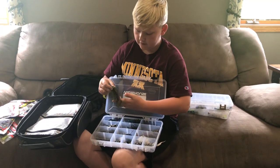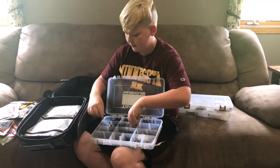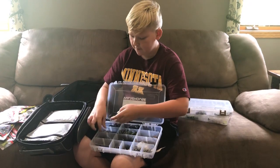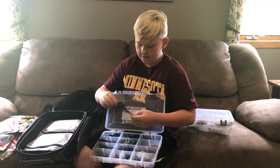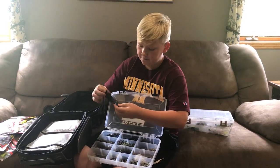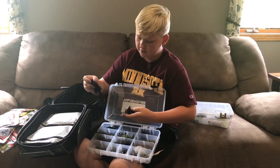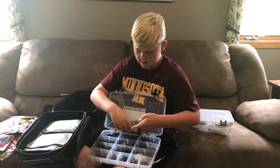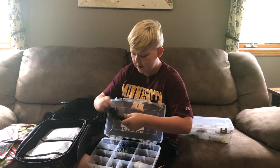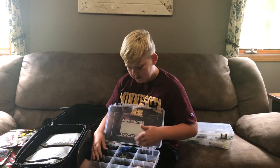Here is a Rage Craw for a trailer on this jig, and another Structure Bug in Green Pumpkin for a trailer. Here is some more Green Pumpkin jigs with a Yum Chunk for a trailer. This is a Swim Jig right here in Black and Blue. Another Black and Blue jig with a Havoc Craw on the trailer. Another Structure Bug with Black and Blue Flake. I've got two more jigs with Yum Chunks on them. For jig and creature bait colors, I like to keep it simple — all just Black and Blue and Green Pumpkin.